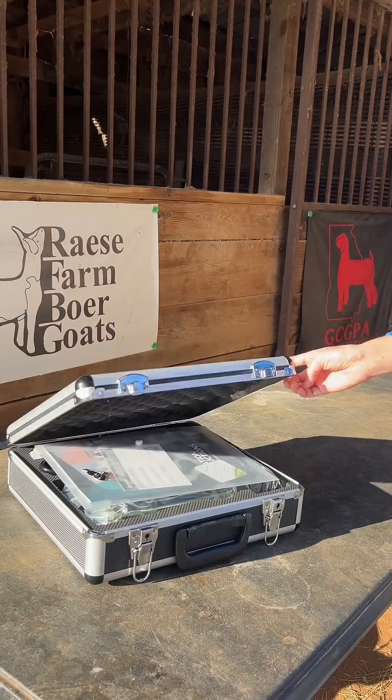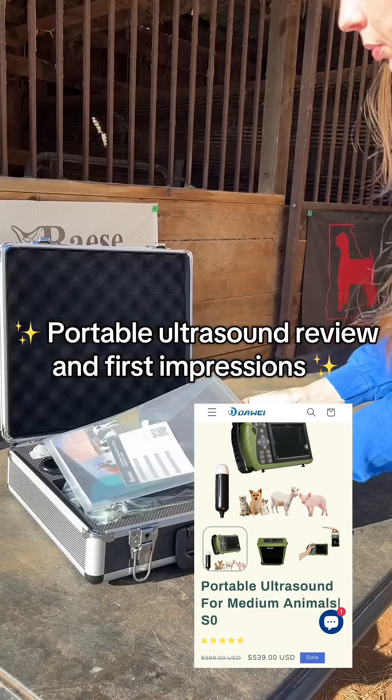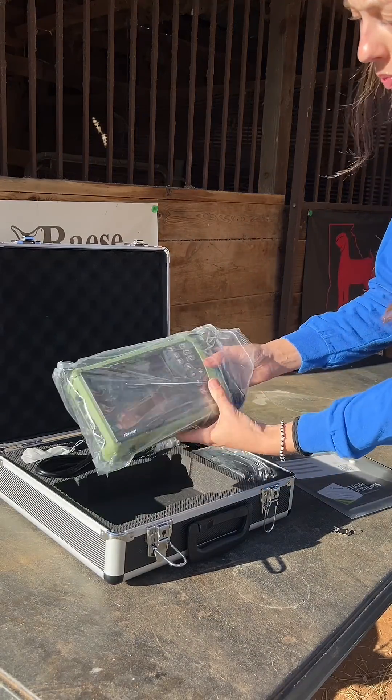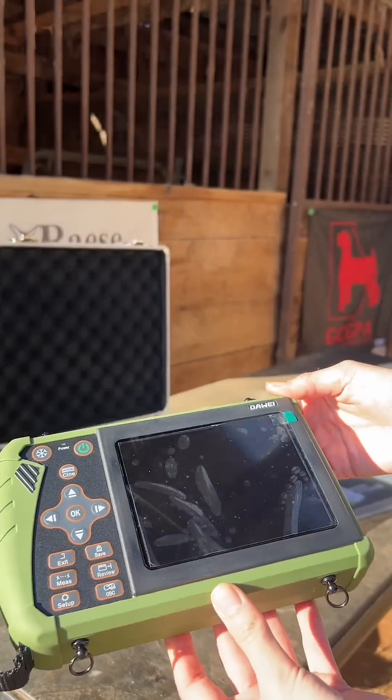We were sent a portable veterinary ultrasound, so come with me for an unboxing and first impression. The ultrasound comes in a slim protective case that includes the ultrasound machine, associated cords, and straps.